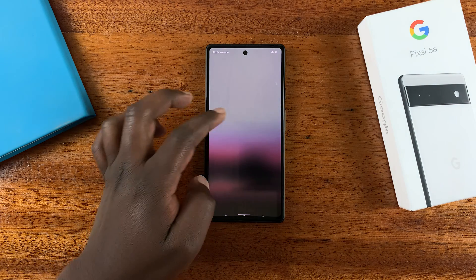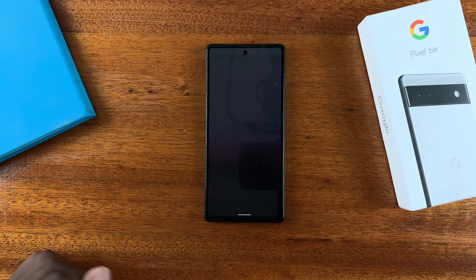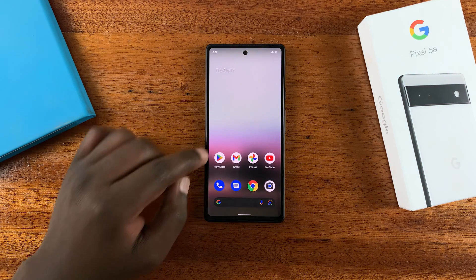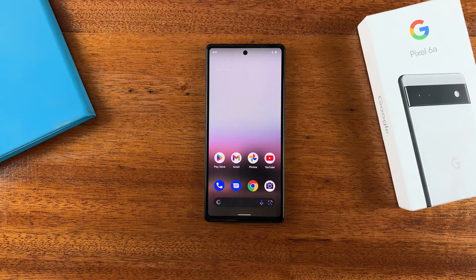There you go — we are now back in normal mode. That's it, that's safe mode on your Google Pixel 6a. Thanks for watching; leave your comments and questions down below, and good luck.